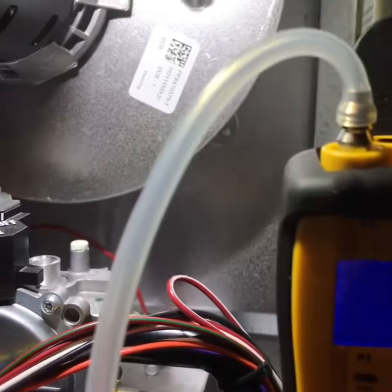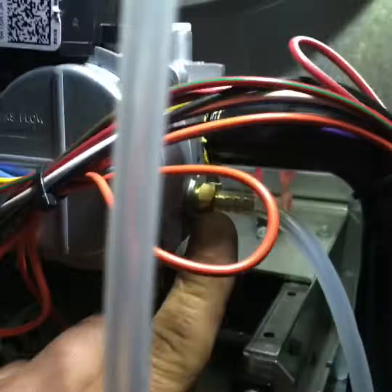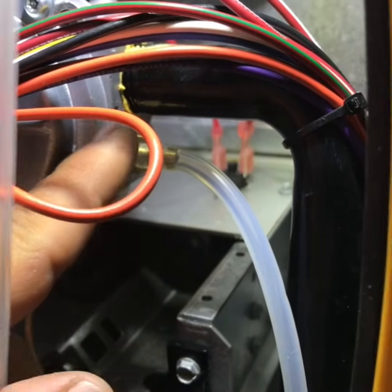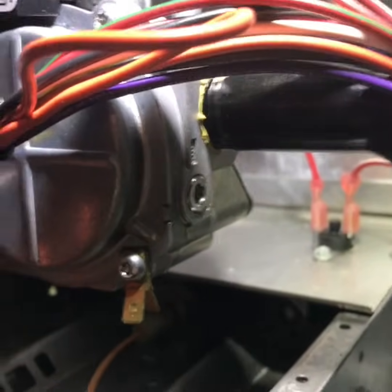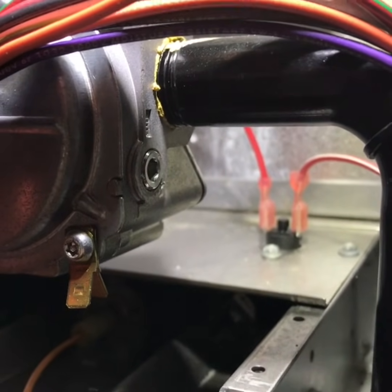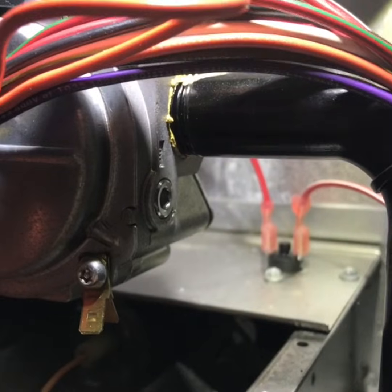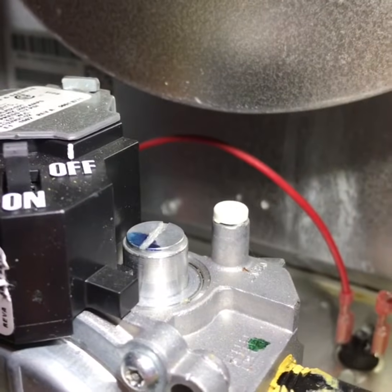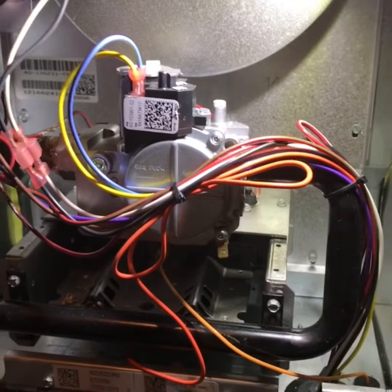After you're done, turn your furnace off first, then turn your gas off. Once everything is off, undo the tube attachment and put the plug back in place. You can run a little bit of pipe dope around the threads of that plug before putting it back in — just to be extra safe. Then put your cap back over the adjustment screw and you're back to where you started with your gas pressure set perfectly.